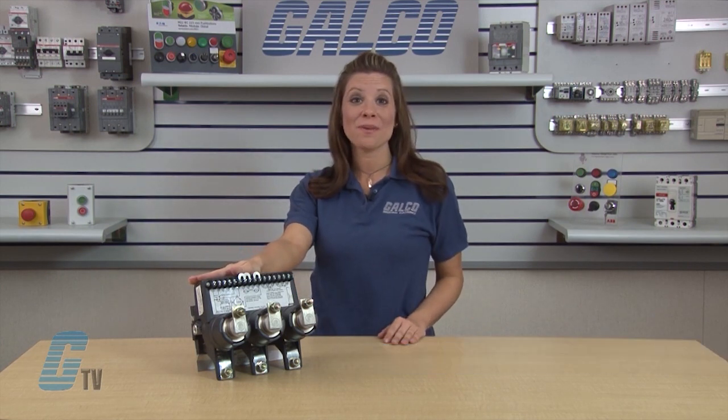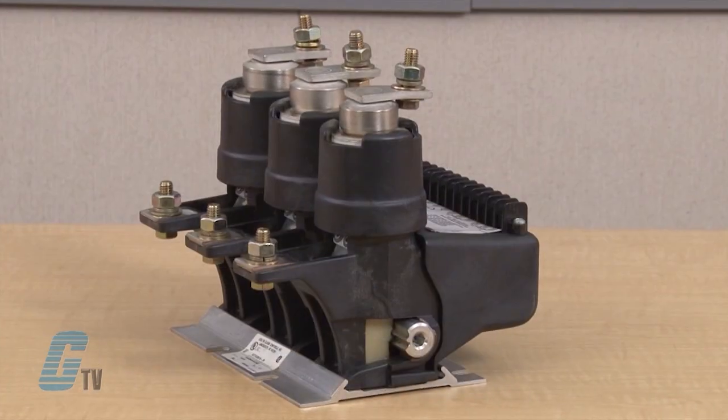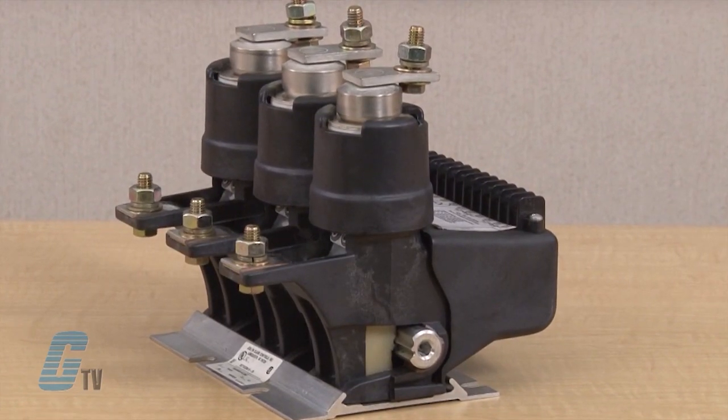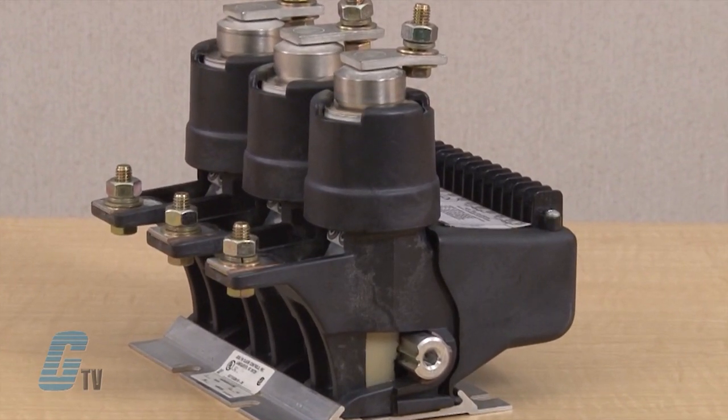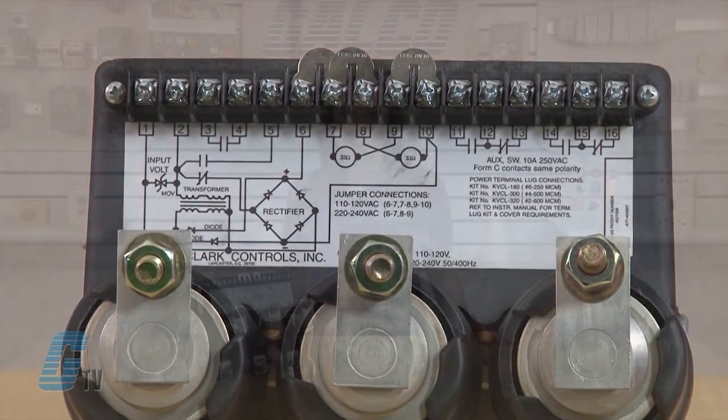Welcome to G-TV. Today I will be showing you a Joslyn Clark USA VAC Low Voltage Vacuum Contactor. These contactors are used for applications from 200 volts to 3600 volts, and motor ratings from 50 to 500 horsepower at 460 volts.